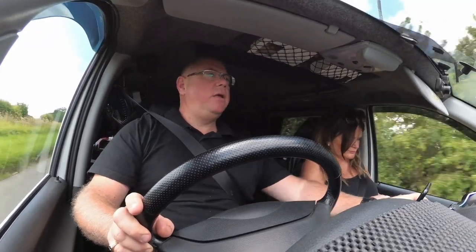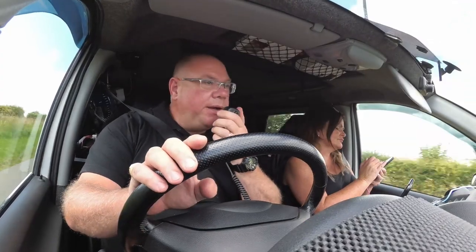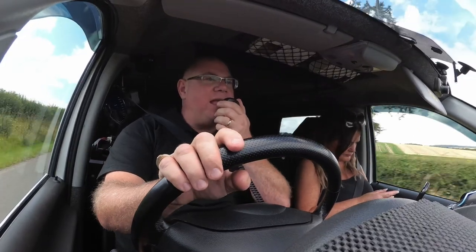M0XMX Mobile, M7NYX. Mike 7 November Yankee Hotel. Yep, nice audio from you. The name this side's Mike. Currently mobile, en route towards Skegness, over.